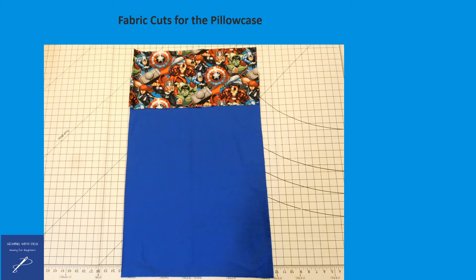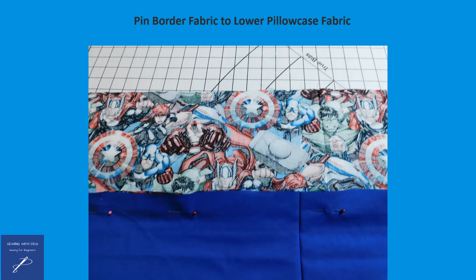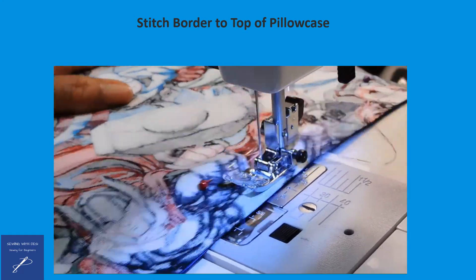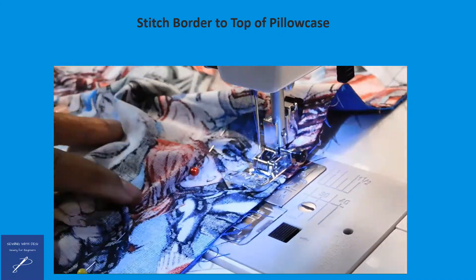This picture represents the two pieces of fabric that were cut and used in making the pillowcase. Open up the fabric so that it's 40 inches wide and with right sides together, pin the top border to the bottom portion of the pillowcase fabric. Stitch the two pieces together, being careful of the stick pins.